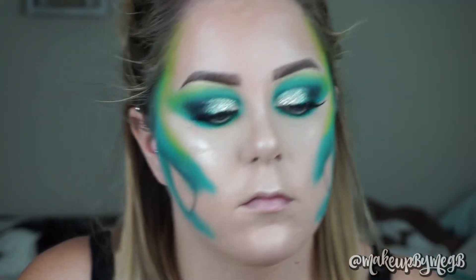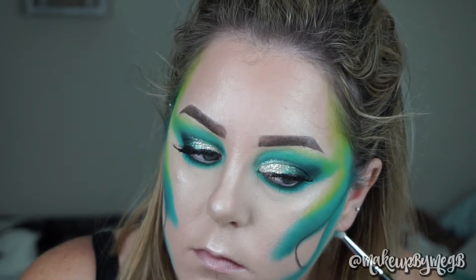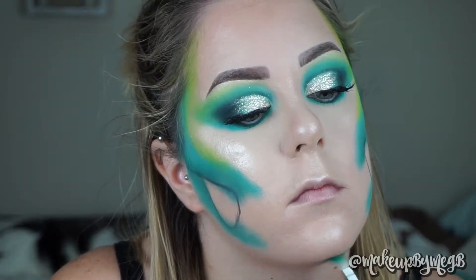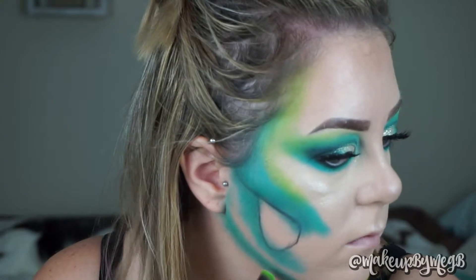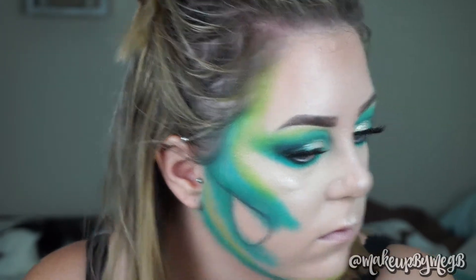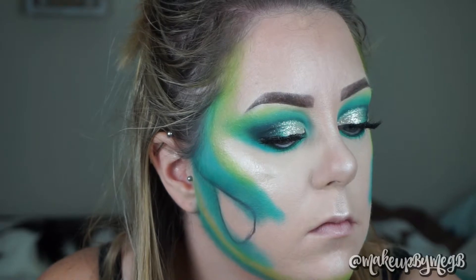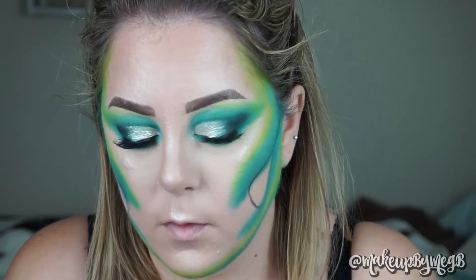I wanted to bring this down to my jawline, so I'm just repeating the process — taking that original darker green from the Morphe palette as the main contour under my chin, and then blending it out with the two colors from the Thirsty palette and the Lime Green. Using the Lime Green here ties it into the bottom part of the jaw and wraps everything together nicely. With the Lime Green, I'm also doing some finishing touches, lightly skimming the outer edge of my lower lash line and blending that up into the temple.